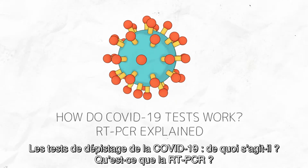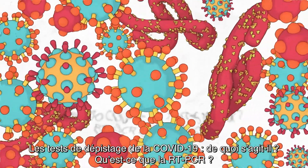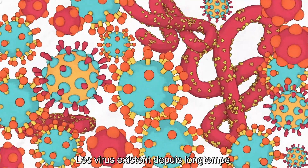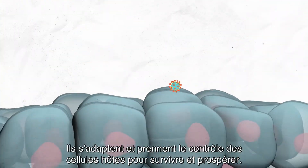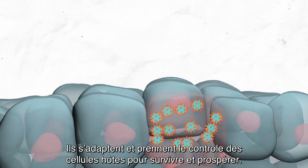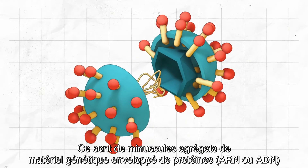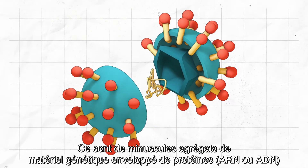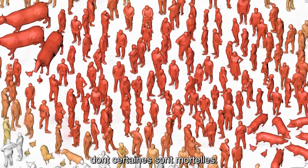How do COVID-19 tests work? RT-PCR explained. Viruses have been around for a long time, adapting and taking over host cells to survive and thrive. They are tiny, efficient packages of protein-wrapped genetic material — RNA or DNA — that cause many animal and human diseases, some deadly.